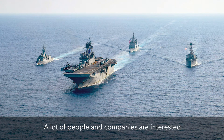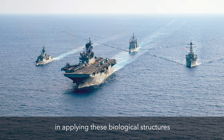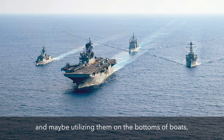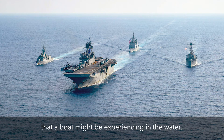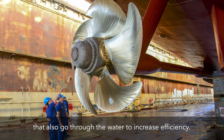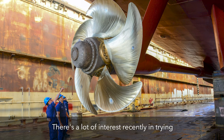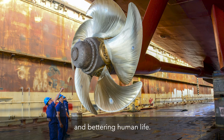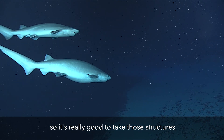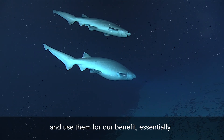A lot of people and companies are interested in applying these biological structures to man-made vehicles. I could essentially see them 3D printing denticles and maybe utilizing them on the bottoms of boats to decrease the amount of drag that a boat might be experiencing in the water. Maybe they could put them on propellers that also go through the water to increase efficiency. There's a lot of interest recently in trying to make human-made things more efficient. These animals know how to live in their environment, so it's really good to take those structures and use them for our benefit.